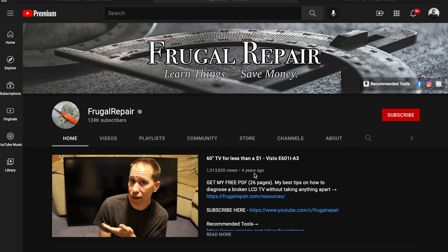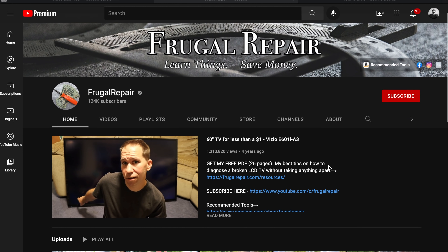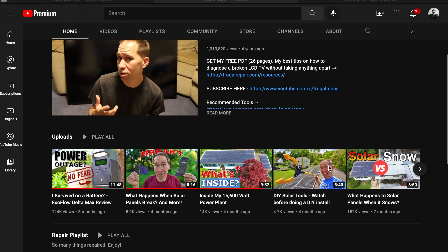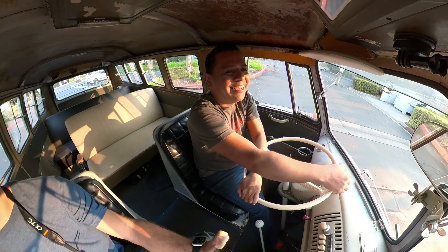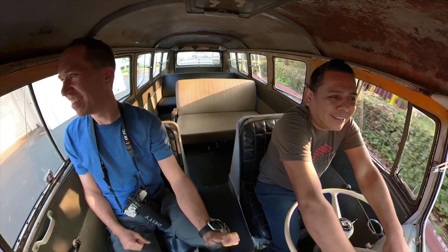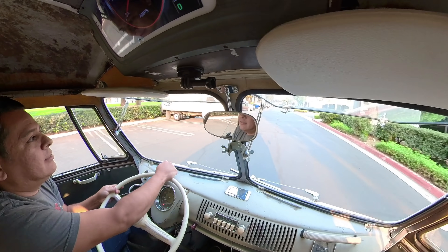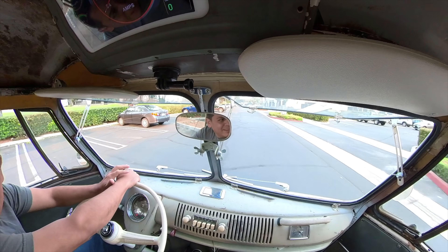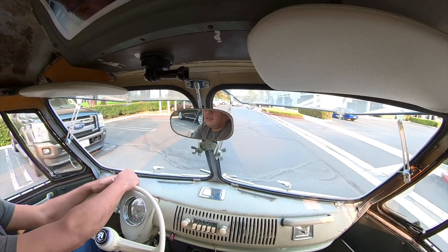Next is Rhys from the YouTube channel Frugal Repair. He teaches you how to do a bunch of DIY repairs on his channel. He recently visited me in Rancho Cucamonga, so I took him for a little ride on the bus. The camera resolution is high enough now — almost 6K, like 5.8K — that you can actually get a decent image for a channel.